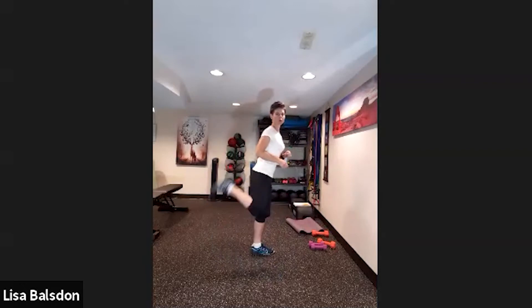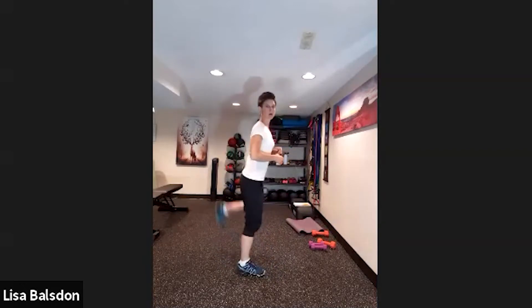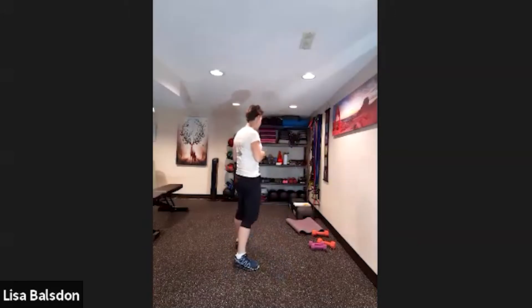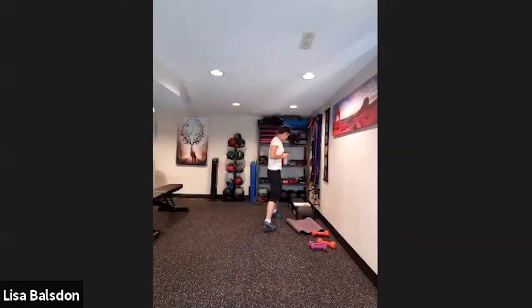Next we're going to do four butt kicks — low impact or high impact — and then come into two squats. One, two. Remember, low impact means no jumping. If you take the jumps out, bring it to low impact.